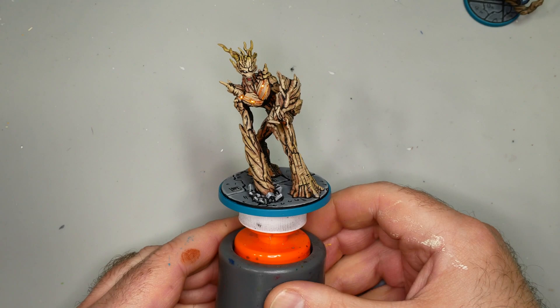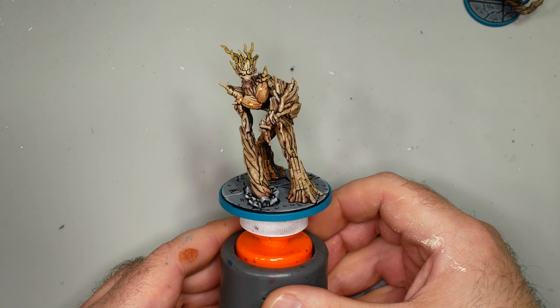Hey flock, Mike here from Epic Duck Studios, and today we're going to be painting Groot from Marvel Crisis Protocol in comic style. This is a really interesting mini because you can get him to tabletop ready really, really fast.